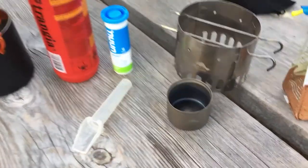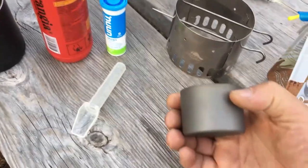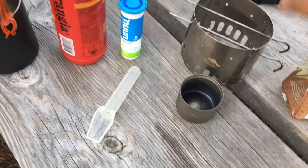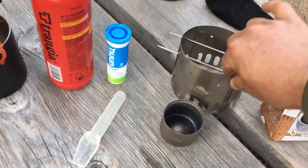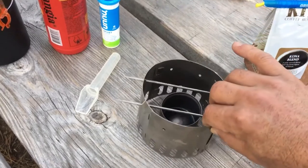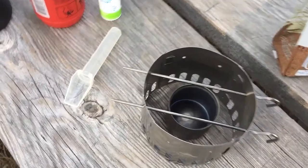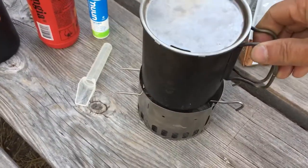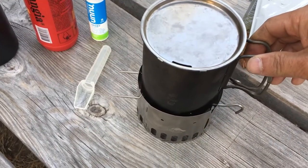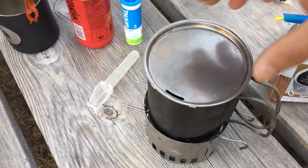For the stove system, I'm using a Toaks alcohol stove, which is very small as you can see, and there's also a windscreen that comes with it and pot support, which folds down and fits inside the cup. That goes together, and then the cup that I use fits just inside that — this is a Snow Peak 600 milliliter titanium cup.